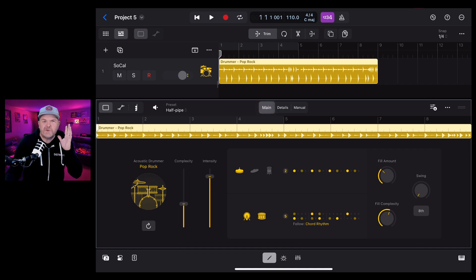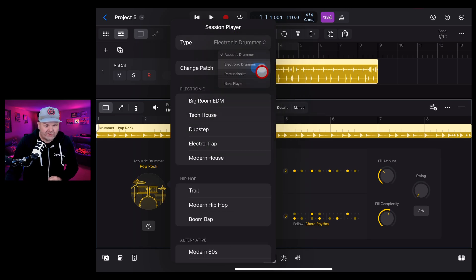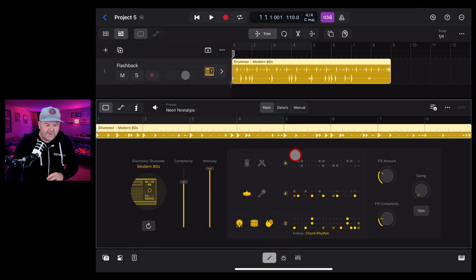What if we want to change this up to one of the new drum kits? There are four drum kits in this new pack, along with a bunch of Apple Loops and new instrument patches. Let's tap on the Pop Rock drummer and switch to an Electronic Drummer. We've got all these different styles - none of these will use the new kits directly, but let's choose Modern 80s to get a vibe going, which will add an electronic kit.